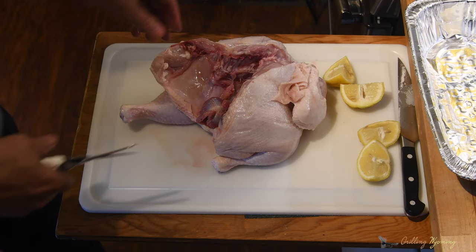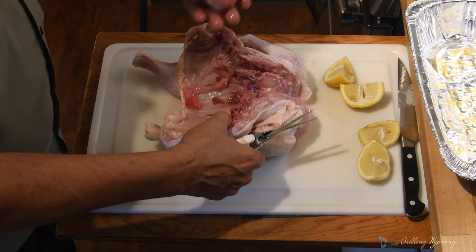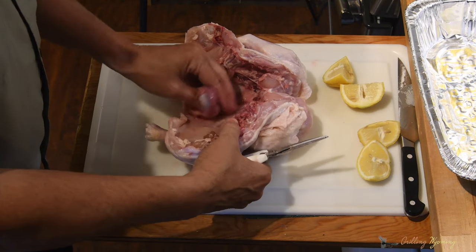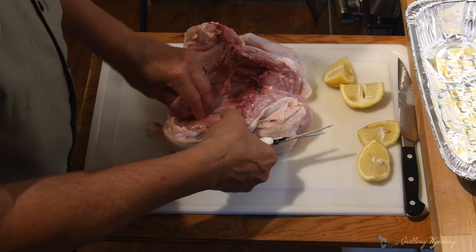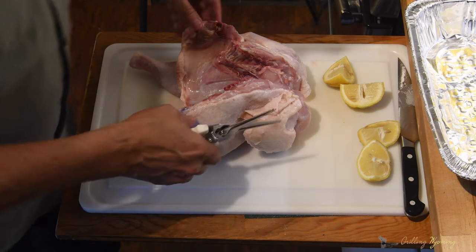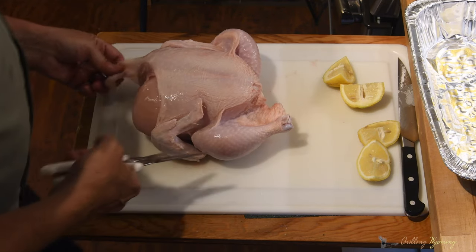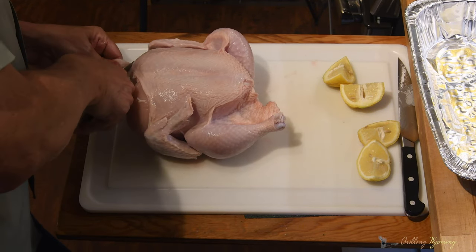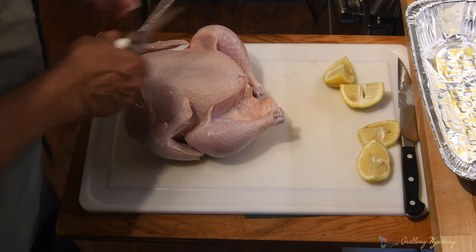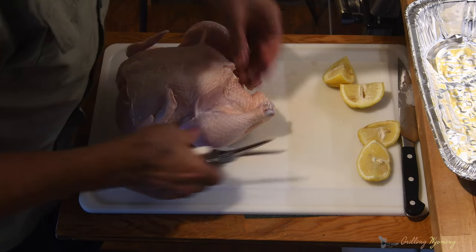My lovely assistant brought over a pan. Alright, so right here we've got the gizzard and the heart and all that stuff. Most people don't like that, but I kind of like the old gizzard and the heart — but tonight we'll just put them over here. So we've got all this extra stuff we've got to cut out. Now let's flip this bad boy over. We're going to cut off a little bit of skin because that's got a little fat on it, and most people don't like that much fat on their chicken.